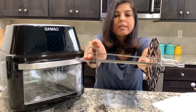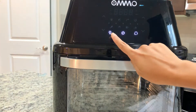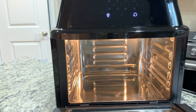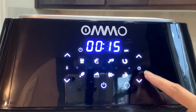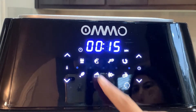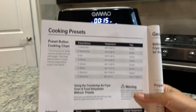When you plug in, you'll see three indicator signs: one for light, one for power, and one for the rotisserie. Pressing the light button lets you see inside nicely. There are temperature up and down buttons, timer up and down buttons, a time and temperature display, and preset buttons including fries, steak, fish, and shrimp. The manual provides the cooking presets and internal temperatures.